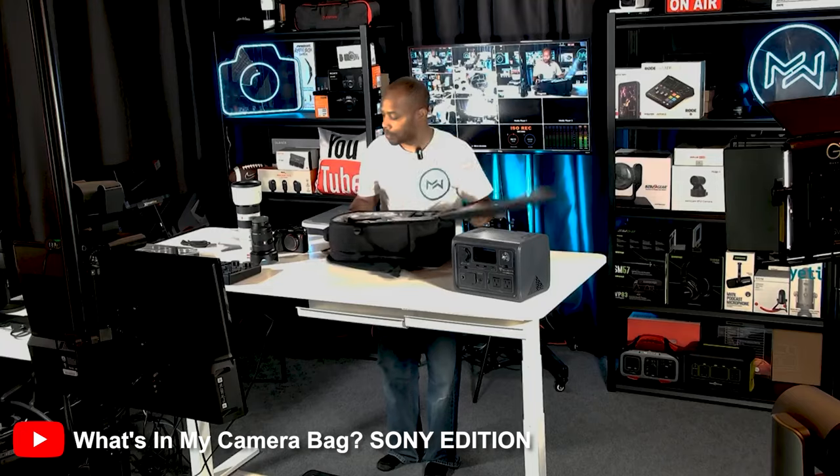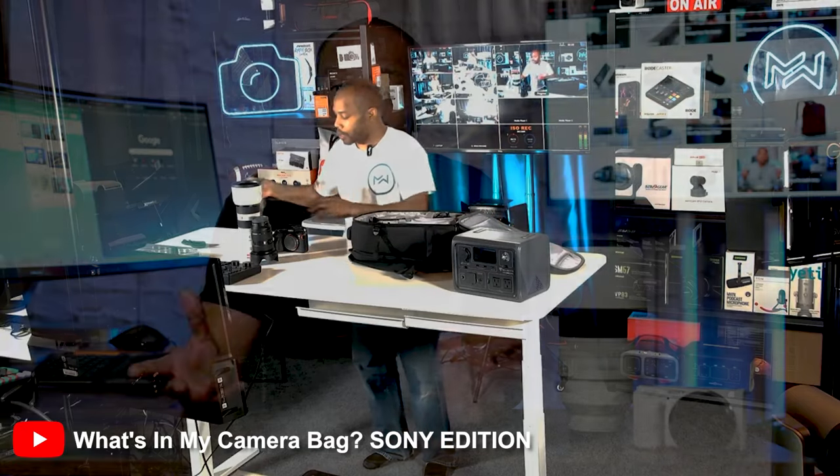In the last video, I gave you guys an inside look into what's in my camera bag, which is full of Sony gear for the most part. Using the Sony A1, the Sony 24-70, and the 70-200mm lenses are really the cornerstone pieces of what I use to actually take pictures, especially when it comes to sports photography.